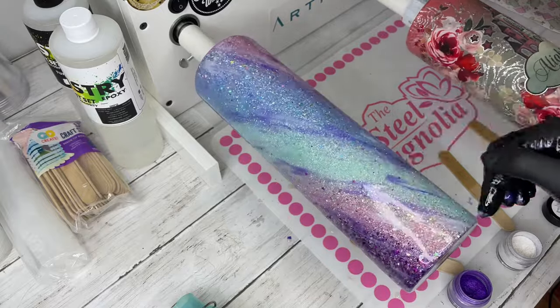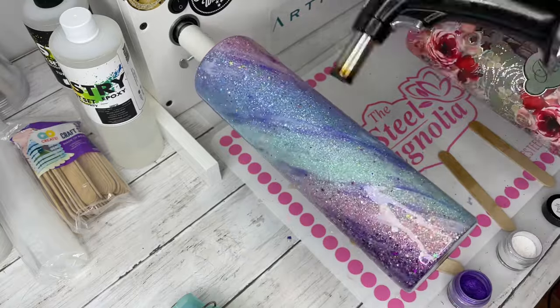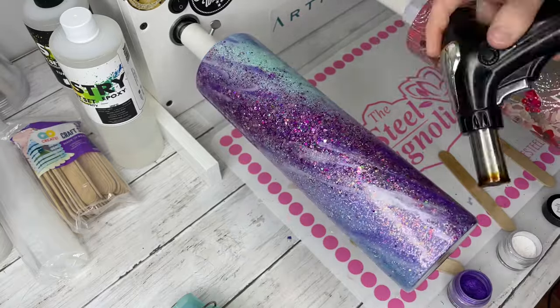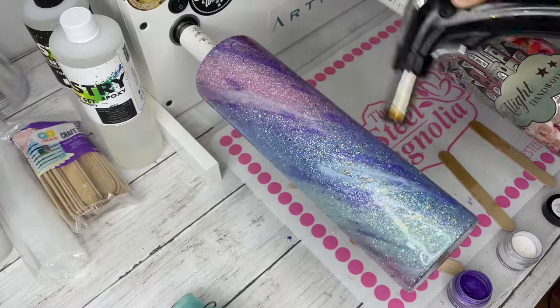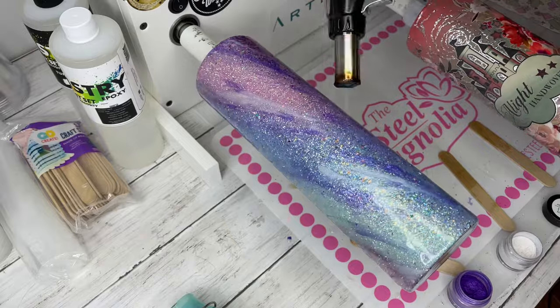Just finished blending this out a little bit. I went in with my torch rather than my heat gun so that I can quickly pop any micro bubbles and not overheat my epoxy. I only went over with my torch for one spin on the top and the bottom, and I was done.